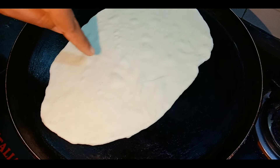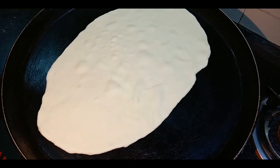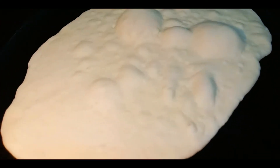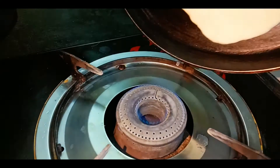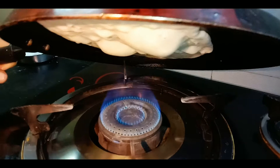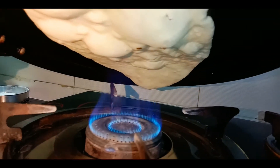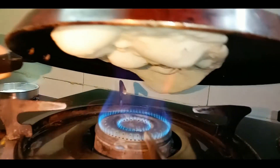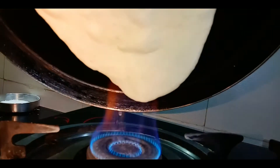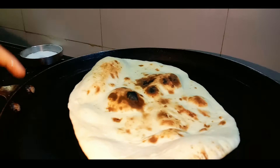Now let's put this in a small bowl. Put the bubbles in the bowl, then put the bowl into the bowl. You can put it in a bowl.